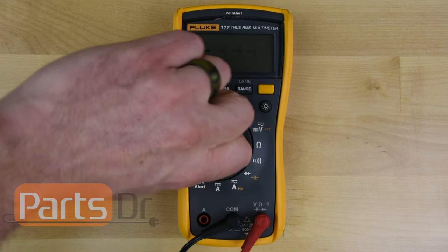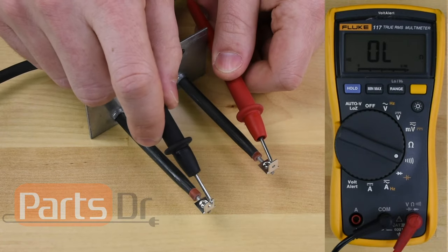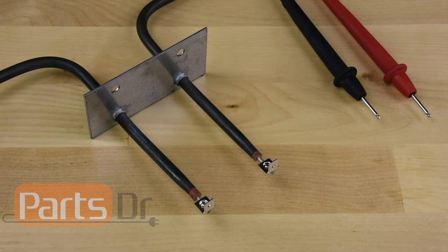If your multimeter has the option, turn your meter to the continuity setting. Place one of each of the probes on each of the element's wire terminals. If the element is good, you'll hear an audible beeping noise, and if the element is bad, the meter will not make any noise.